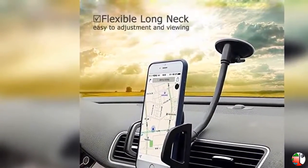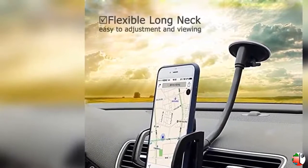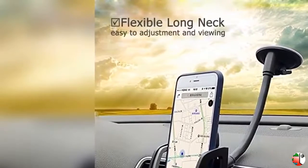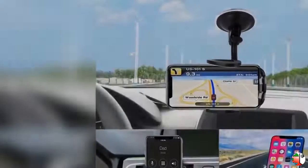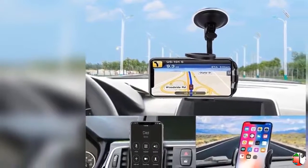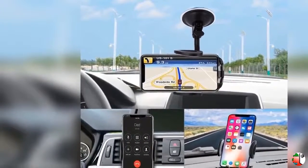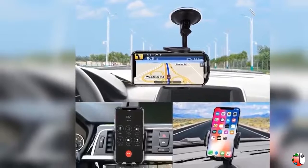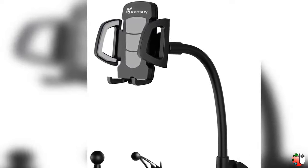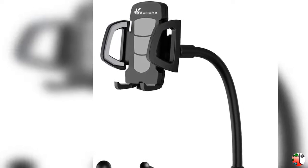Feature 5: The car mount can securely attach your smartphone between 3.5 inches and 7 inches. The extendable grip accommodates phones between 6.7 to 9.7 centimeters in width, including but not limited to iPhone 5, 5S, 6, 6S Plus, Samsung Series, LG Series, and others. With its soft padding, it securely holds your device.